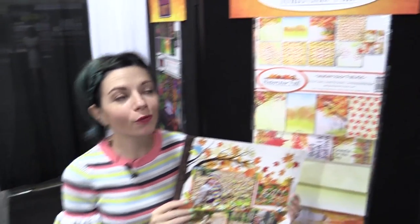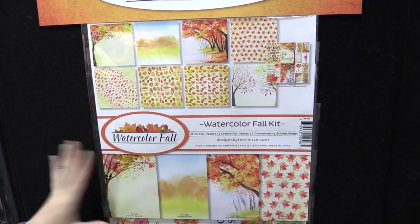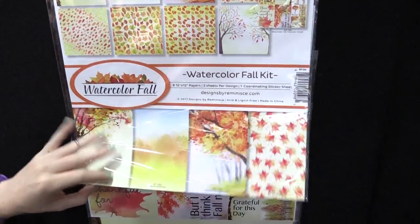This is Scrapbook.com and we're at the Reminisce booth looking at this beautiful fall line called Watercolor Fall. This line comes with a collection pack that has eight 12x12 papers that are double-sided, all in watercolor fall themes.